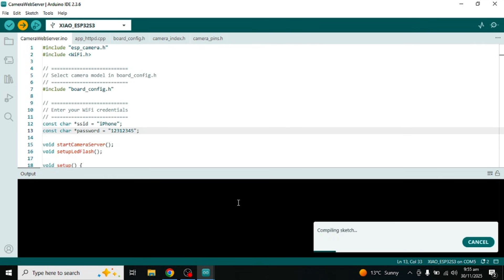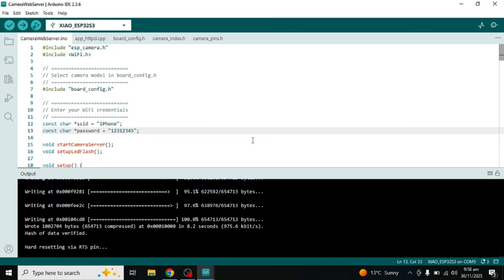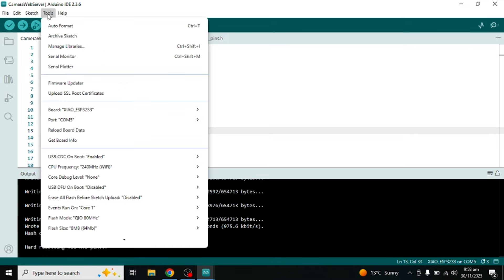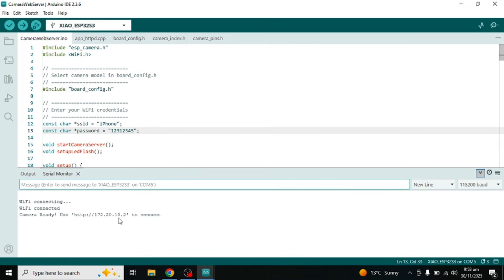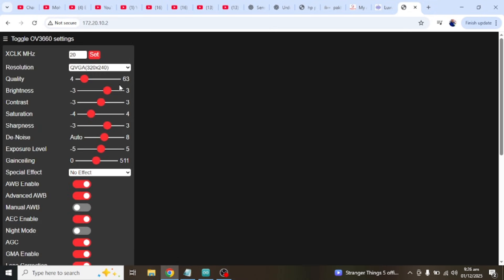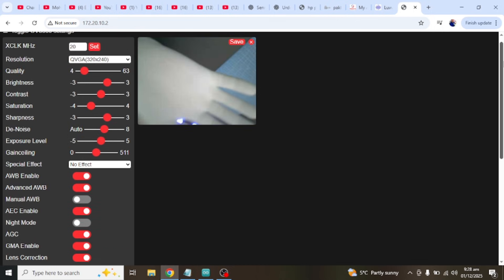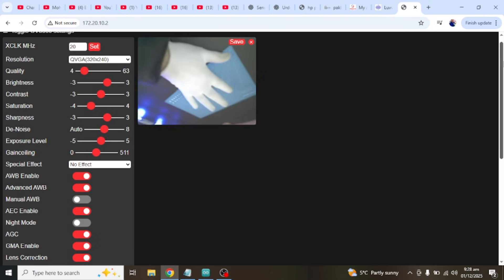After that, you need to upload the code. When the code is successfully uploaded, open the serial monitor. Here you can see it says 'camera ready', and next to it an IP address is shown. You just need to copy that IP address and paste it into your browser to open the camera feed. And here you can see the live camera stream from the ESP32-S3. This is the default camera web server demo, and it works perfectly.